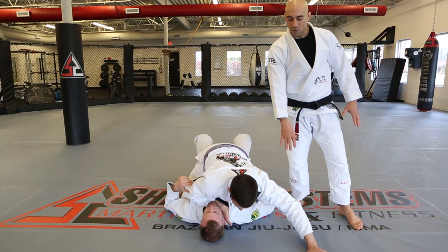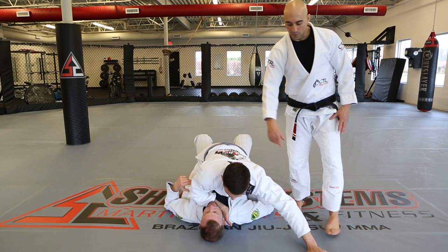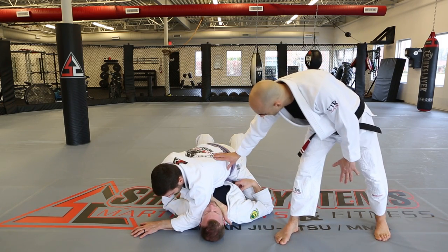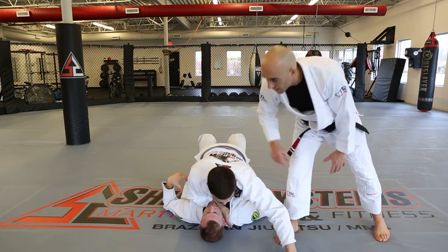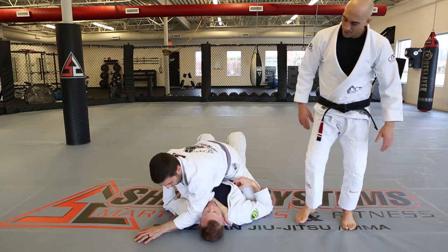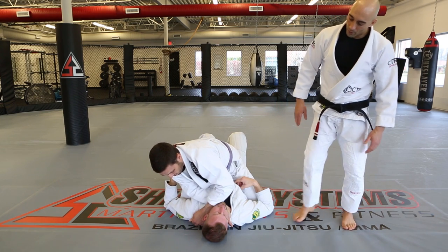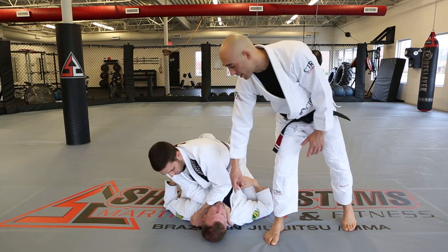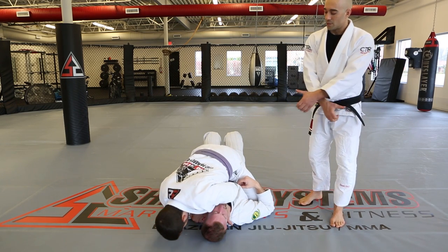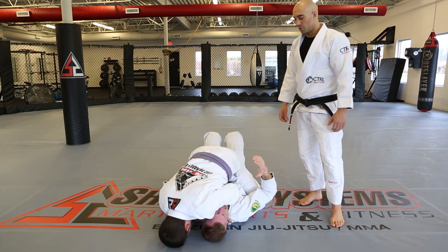When Kevin goes for the choke, he doesn't simply put the hand in the collar because he could be rolled. Instead, he slides it all the way across to base out — that way if there's a bridge, he'd be able to put that hand out for base. He does a reverse shave and gets his grip when his hand reaches the collar. We want the wrist right against the neck, then Kevin puts his head on the floor for base, and pulls his elbows by his body to get the finishing pressure.